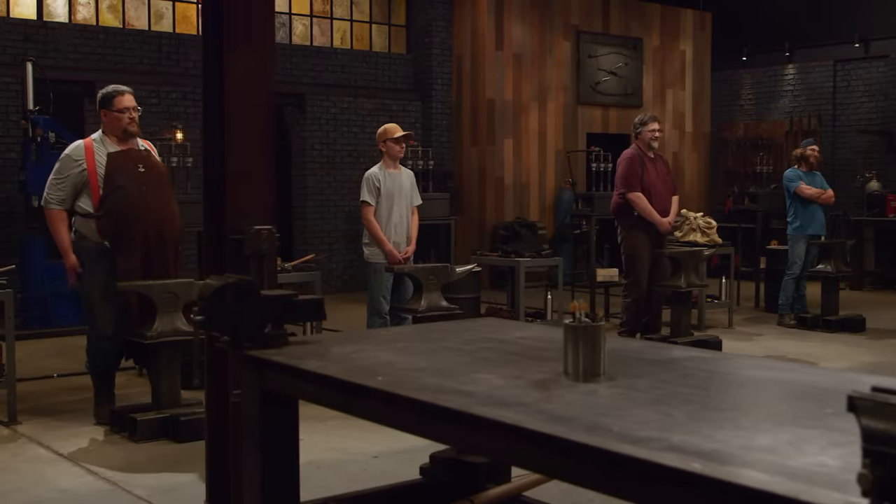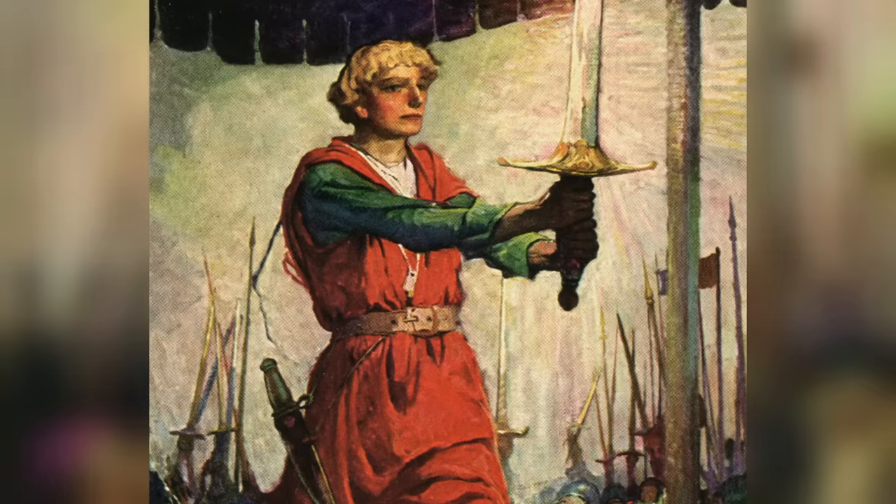Bladesmiths, welcome to The Forge, and welcome to our legendary bladesmithing competition like none other you've ever experienced. Here in The Forge, we draw our inspiration from history and history's legends, like King Arthur and his legendary sword in the stone, Excalibur.